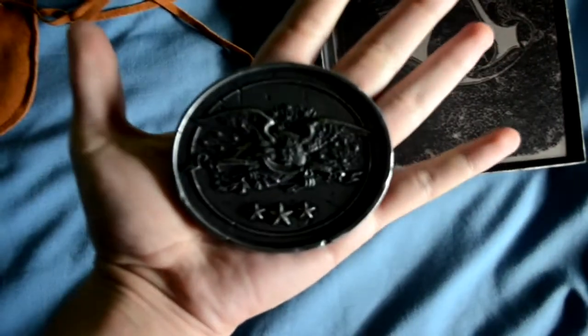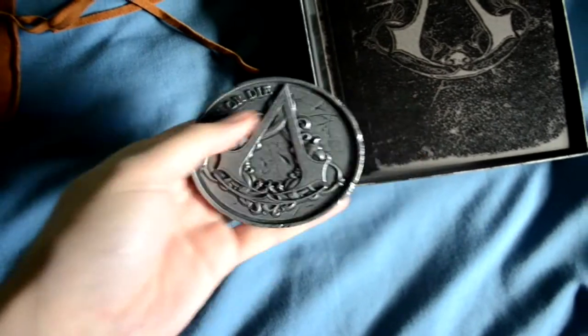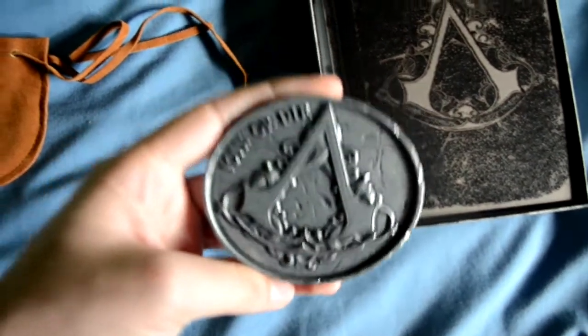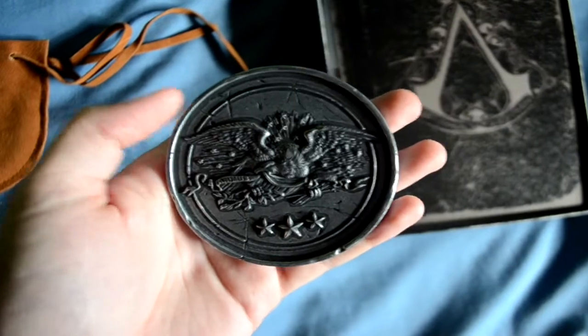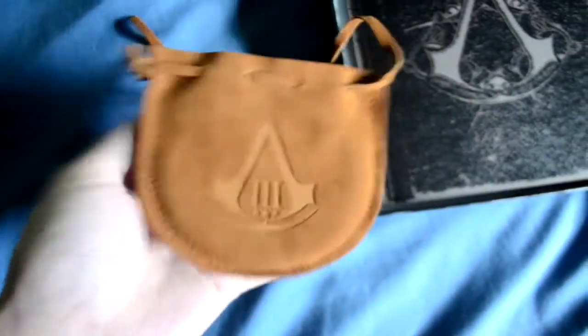Os lo enseño aquí — es bastante grande. Como estáis viendo es enorme, ocupa mi mano y pesa considerablemente. Precisamente nos sirve para hacer una cara o cruz. Es metálico, es muy bueno, está muy chulo. Como estáis viendo, ahí viene grabado 'Join or Die' y el símbolo de lo americano. También hay una bolsita de piel, está muy chula, por si queréis hacer un cosplay — está bastante conseguida.